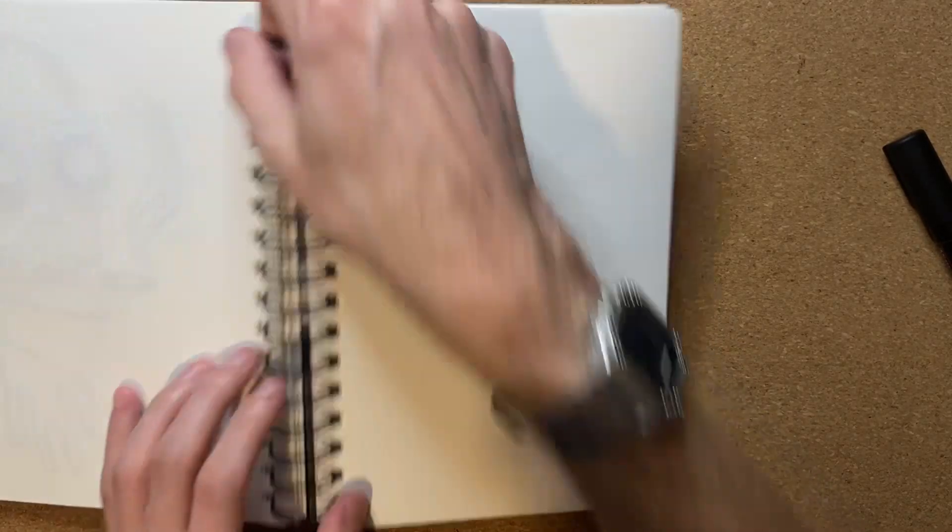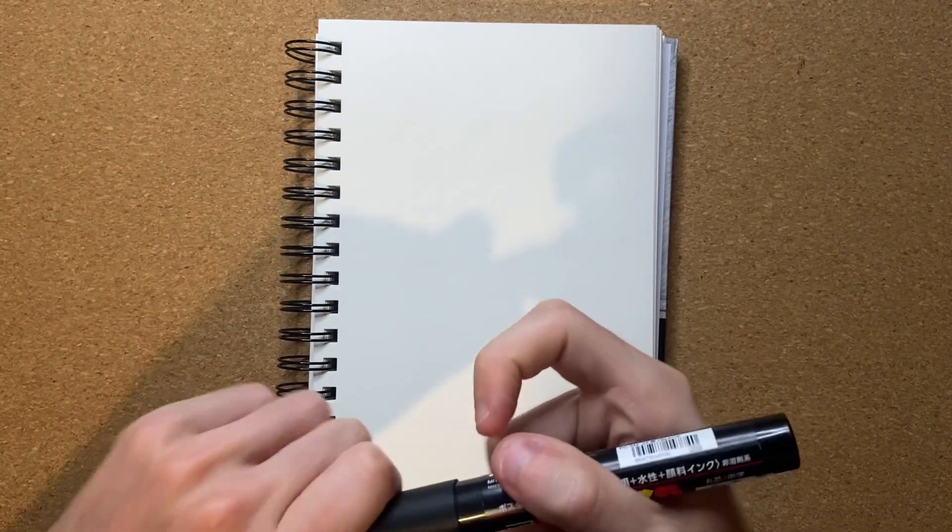Oh wow, I was already on the nearest open page, I just didn't know it. And now let's go ahead and shake up my pen a little bit, and let's go ahead and get to drawing.